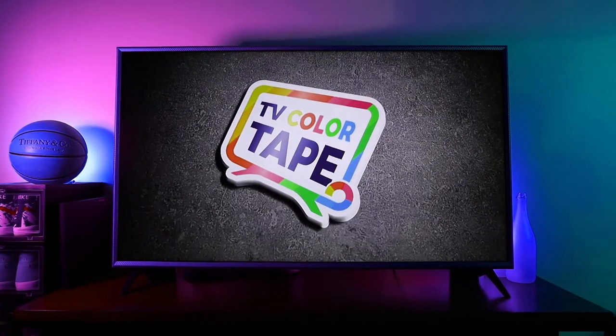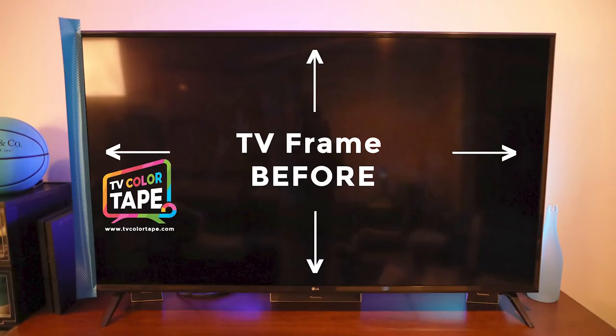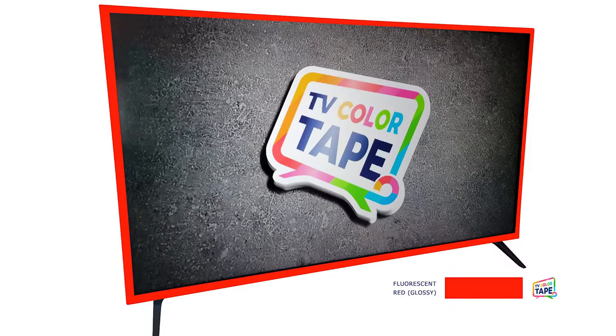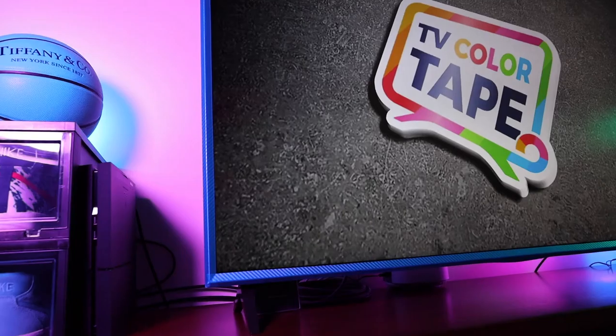Want to add a custom color to your TV frame or computer monitor bezel? Use TV Color Tape to change your TV frame from standard black to any color you want. Try red, pink, blue, camouflage, or even a textured pattern like carbon fiber.